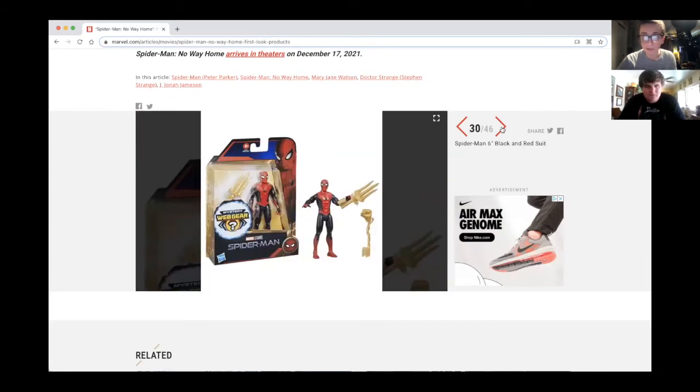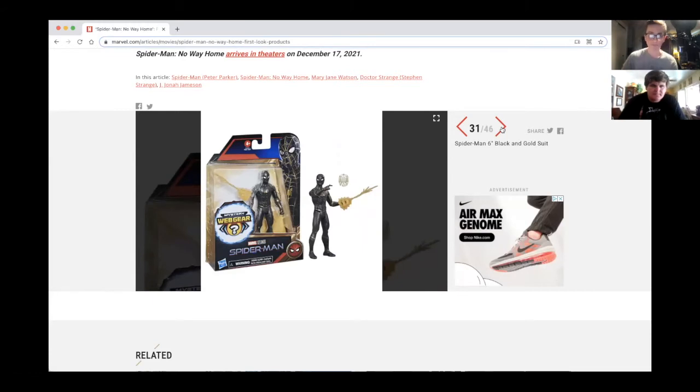And we got the black and red suit or upgraded suit mystery web gear. That's new! If you buy so many figures, are you gonna get like different web gear? That's confusing but interesting marketing.